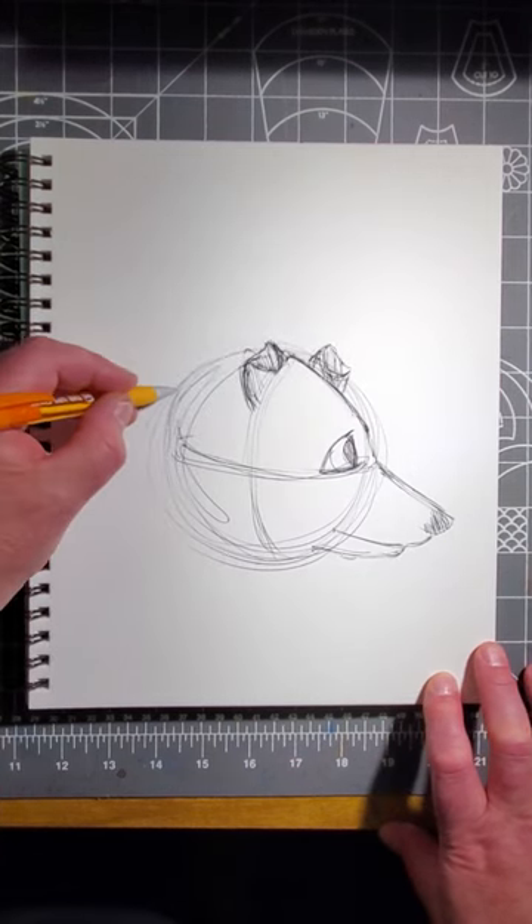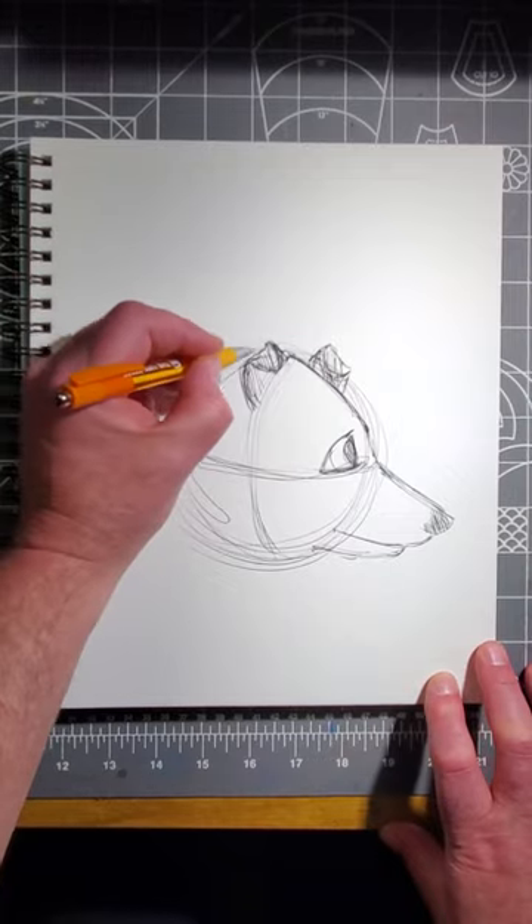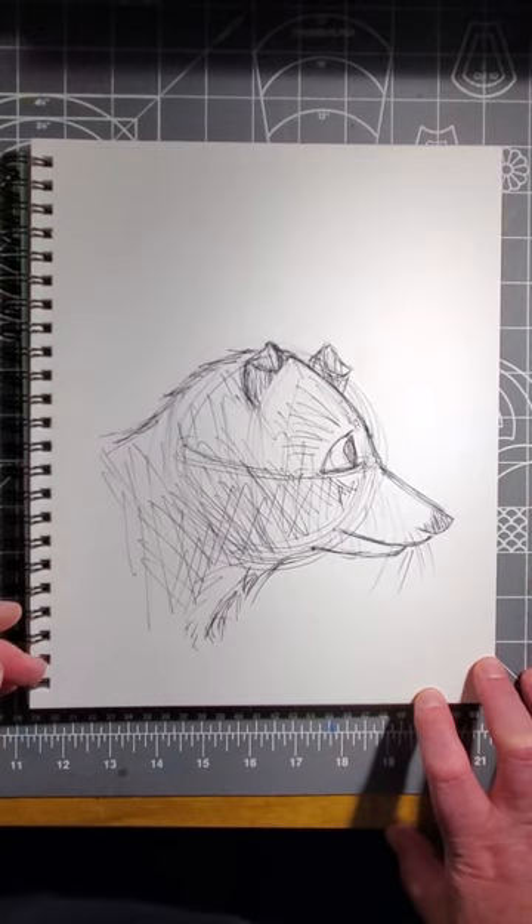Now put on some fur, his neck, his throat, and don't forget the whiskers, like this. Now darken the lines you like best, erase the ones you don't, and there you are.